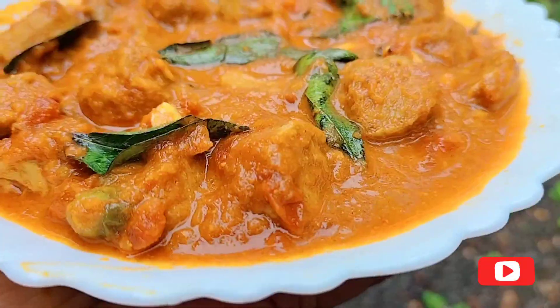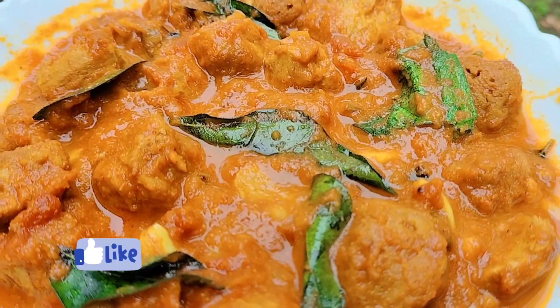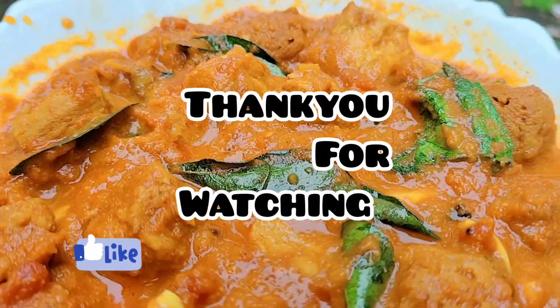You can mix it. I will show you the video. Thank you for watching.